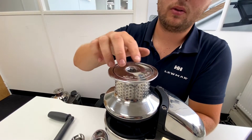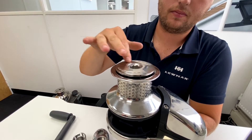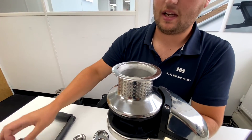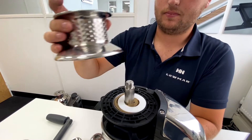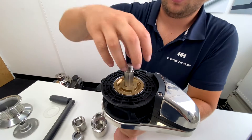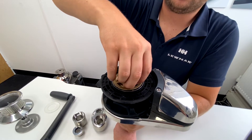Firstly, you want to undo the top nut. This will allow you to remove the drum, followed by the rubbing washer, followed by the top cone.